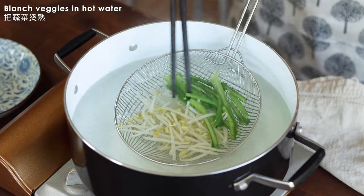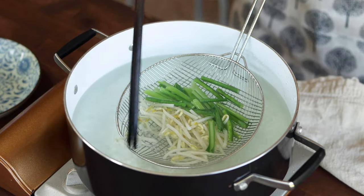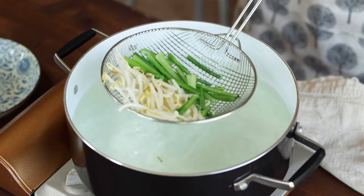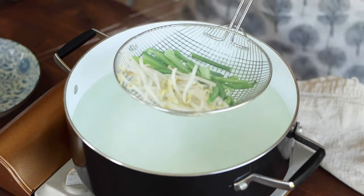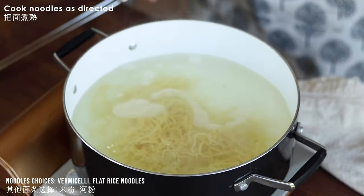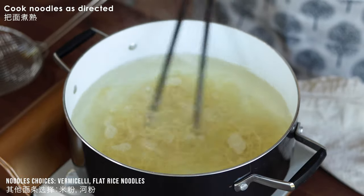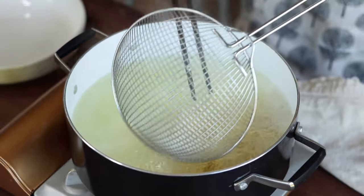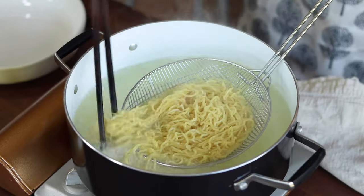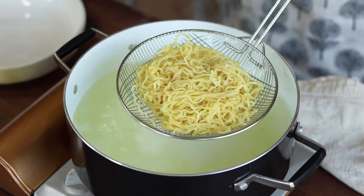Blanch bean sprouts, long beans, and yu choy or choi sum in hot water for a quick 30 seconds, then set aside. Cook the noodles of your choice as directed. Here I'm using fresh ramen that I got from the store, but you can use rice noodles or any type of noodles that you like. Then transfer the cooked noodles to a serving bowl.